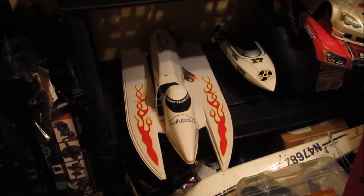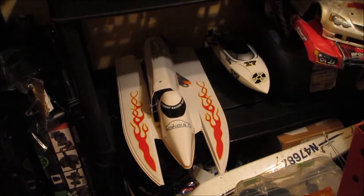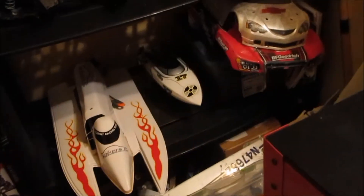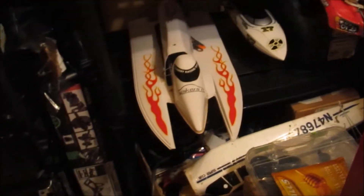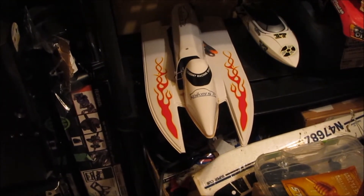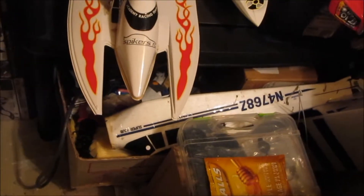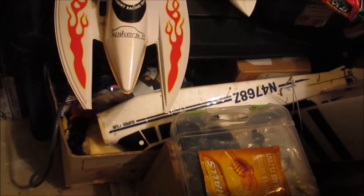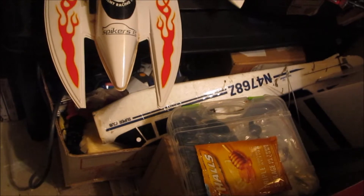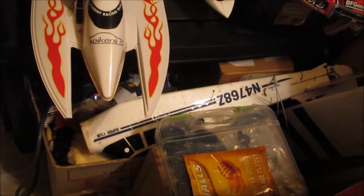As you can see down there, it's in pieces right now because I really suck at flying fixed-wing aircraft. It's a Super Cub — I demolished it, ripped the whole front motor mount off in a crash. It'll probably fly again one day, I just gotta get the resolve to go and fix it.